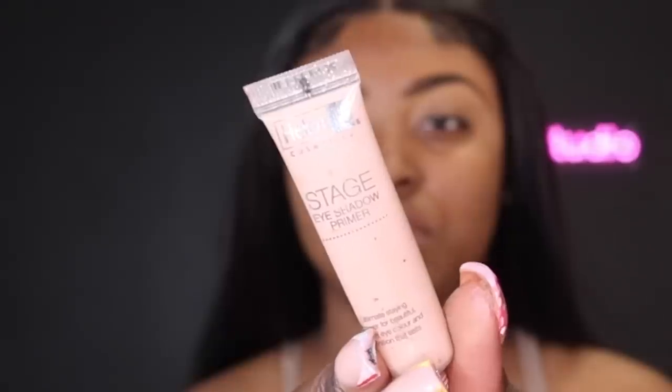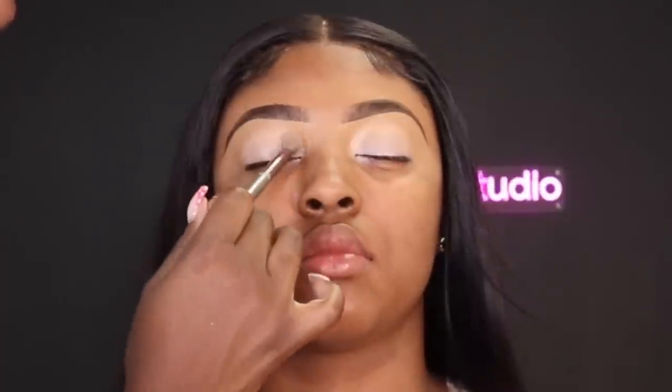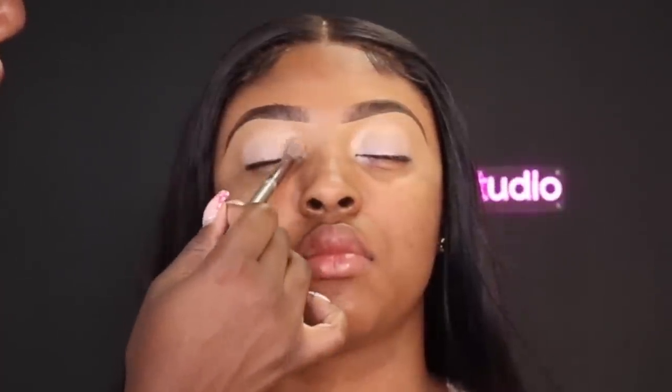I'm going to go in with my Helen E eyeshadow primer and just press that into the skin, making sure my base is evenly distributed, nice and smooth.